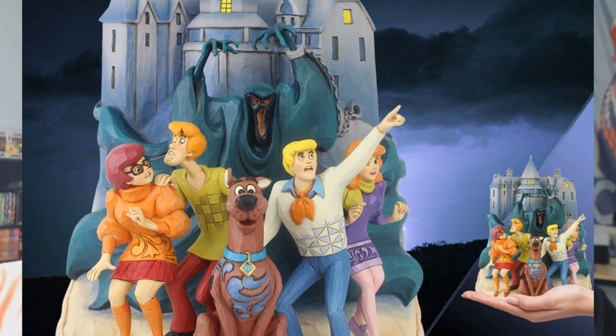And an Enesco Scooby-Doo diorama — that's pretty cool. $110. You can barely see Daphne, but you can see her better when you turn it.